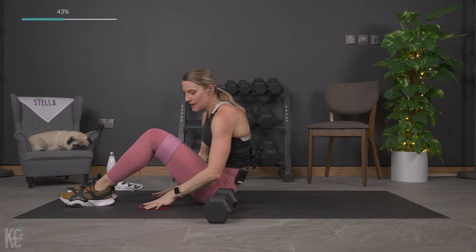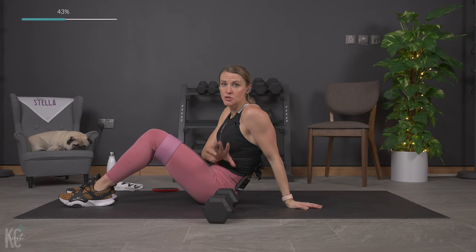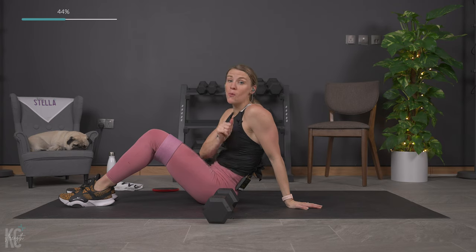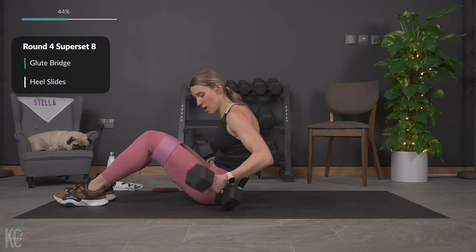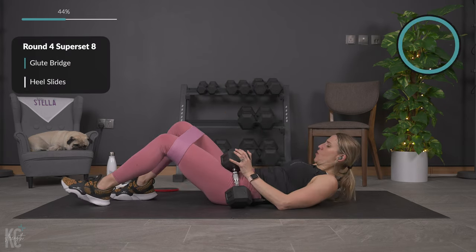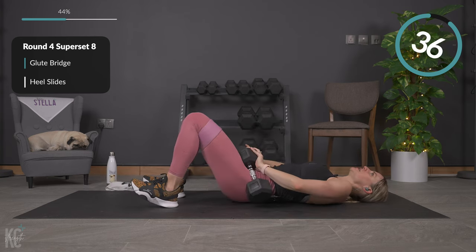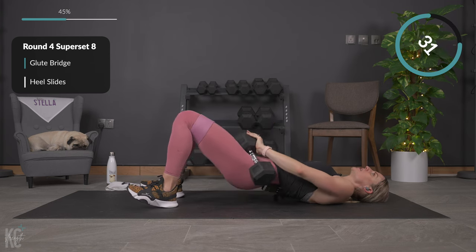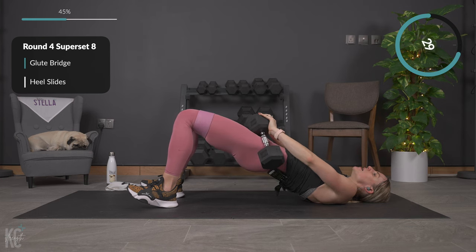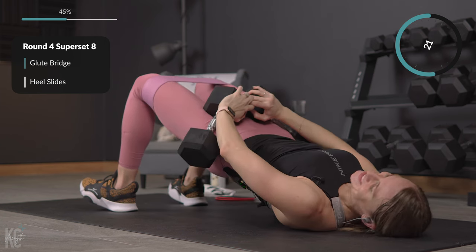You can really feel how the resistance band adds a little bit more to that move. Set your weights off to the side — we're getting ready to go back into glute bridge. If you need to adjust your weight, do it now. I am challenging you — I want you to go heavy enough. This is the halfway mark, round four. Getting into position — lower it down, glute bridge, here we go. Squeeze, hold it up, knees in line with toes, weight in the heels — perfect.